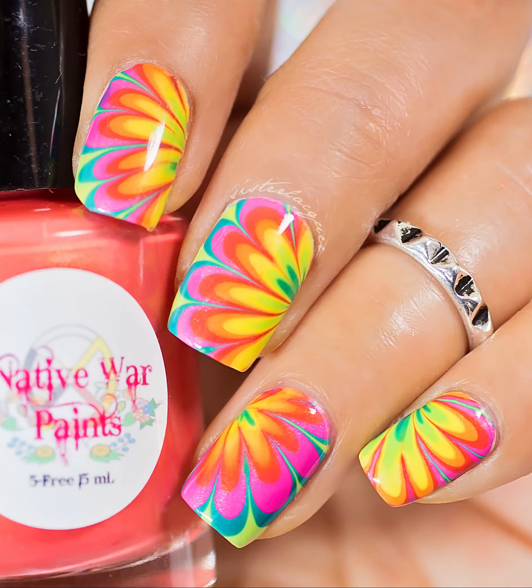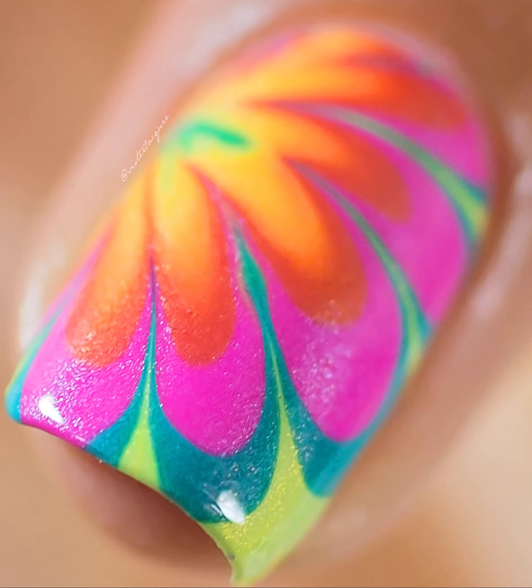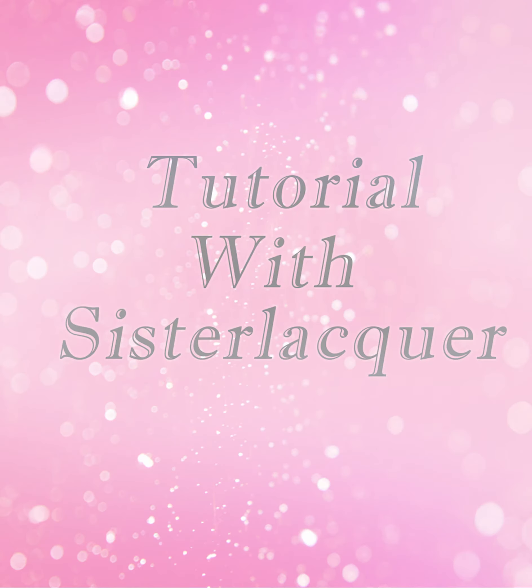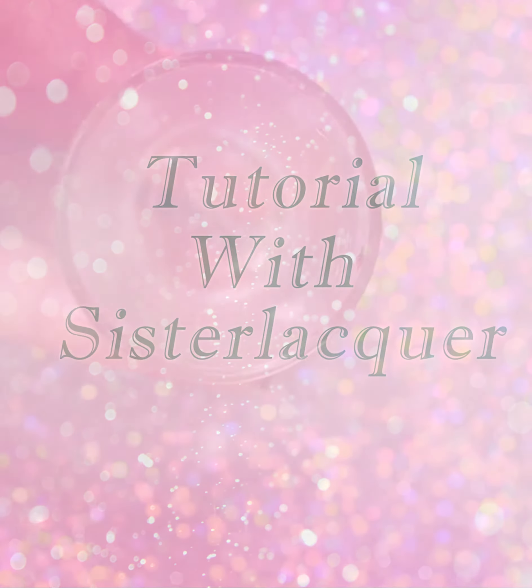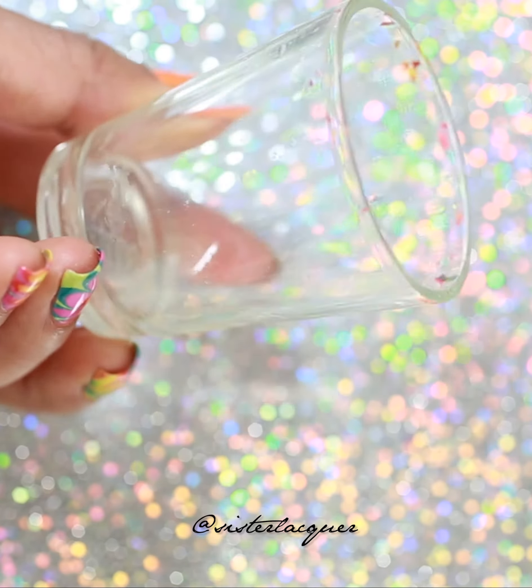Hi guys, welcome back! Today we are going to do this petal water marbling. Stick around if you want to see how it's done. This is the glass that I use to water marble with - it's not very big but it's not too small either, it's more like a shot glass.